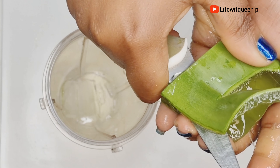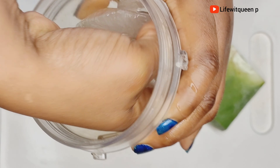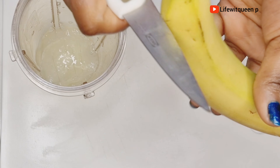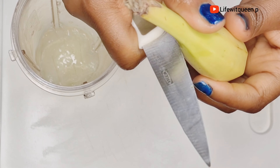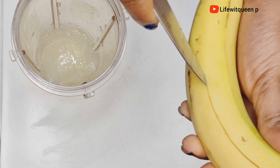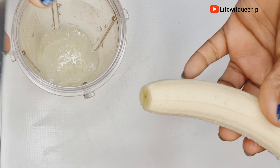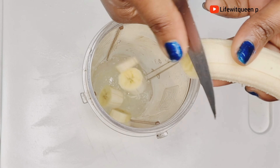I'm going to go ahead and add the fresh aloe vera gel into the blender. The next ingredient I'm going to be using is one ripe banana. Banana moisturizes the hair and scalp, helps to treat damaged hair, makes your hair stronger and thicker, and makes your hair softer and more manageable. I went ahead and cut the banana into small pieces and added it to the blender.